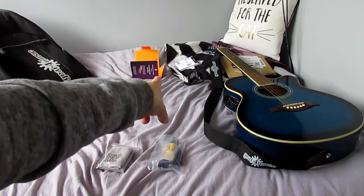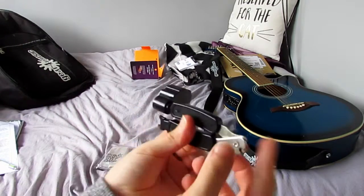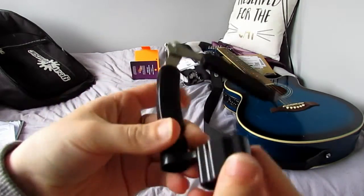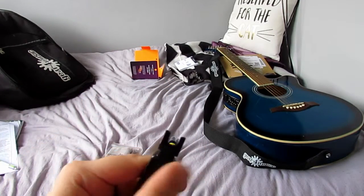I've got my equipment with me and the strings over there. I've got this trusty three-in-one tool — this metal part is to cut the strings, there's a string winder, and a pin puller, which is probably the first thing we're going to use.